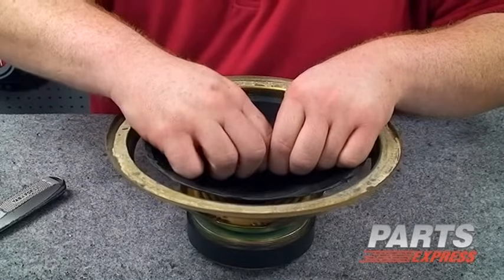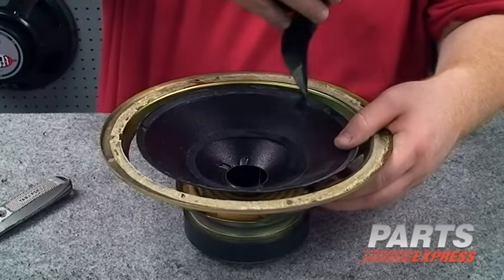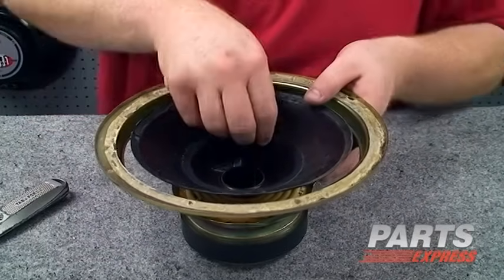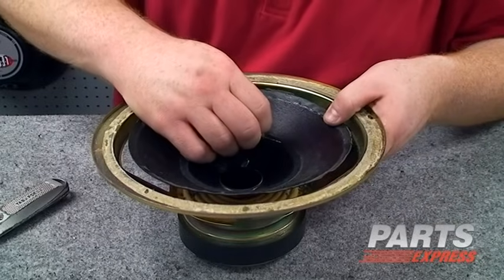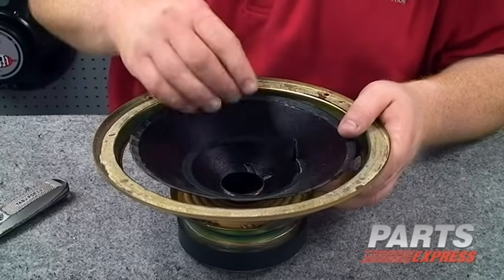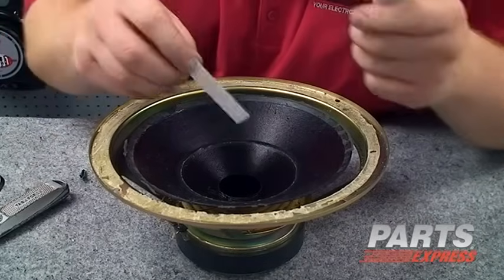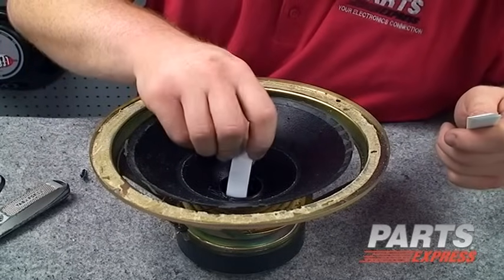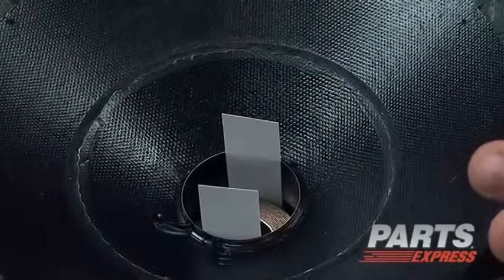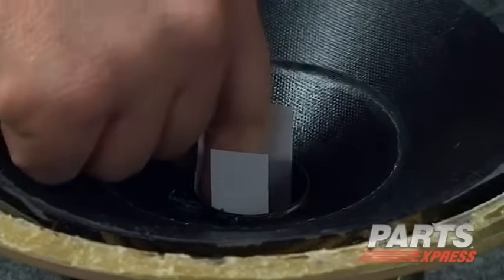And we're going to carefully peel the old dust cap away. We're going to try to get as much of the old dust cap off as possible, but if there's a little ridge of material, it's not a big deal — it won't be acoustically significant. We've got the voice coil exposed now. The next trick will be to use these shims that are included with the kit and fit them in around the voice coil. For the refoaming process, we want to make sure that the voice coil is exactly centered, and that's what taking off the dust cap and shimming is going to do for us.